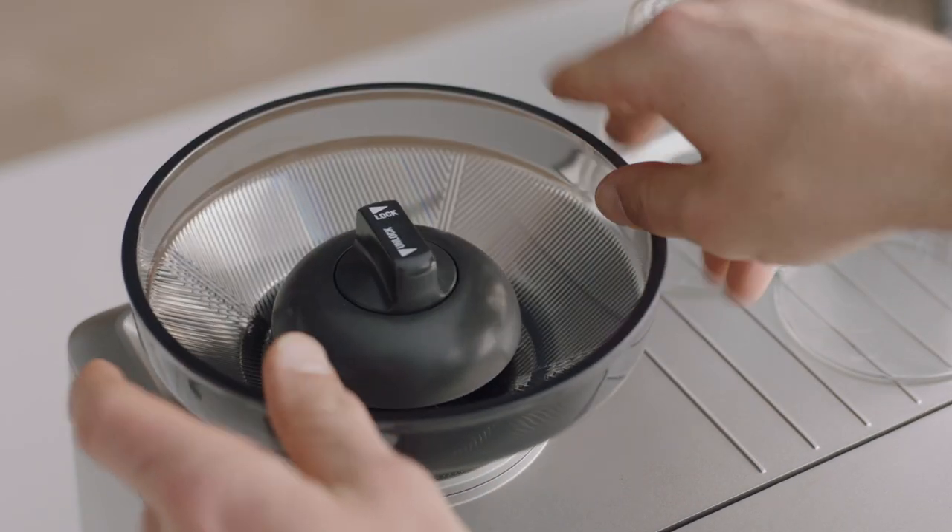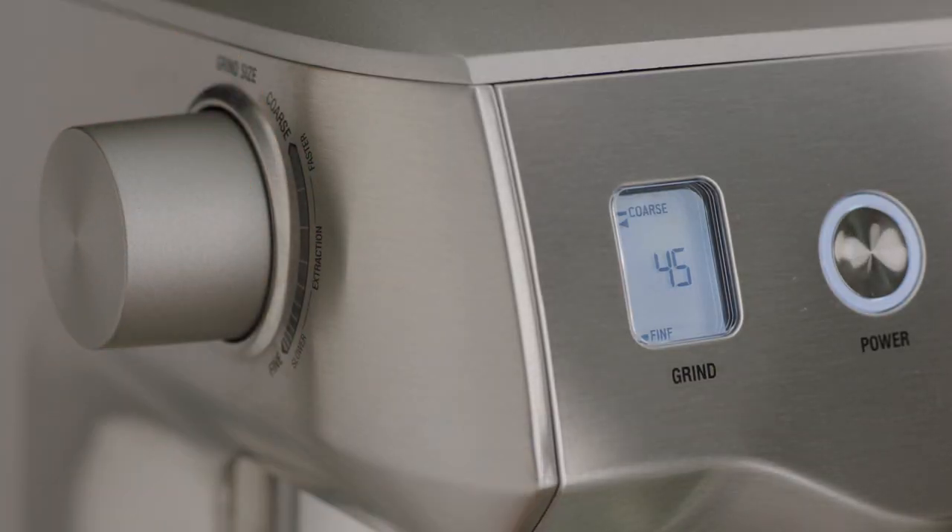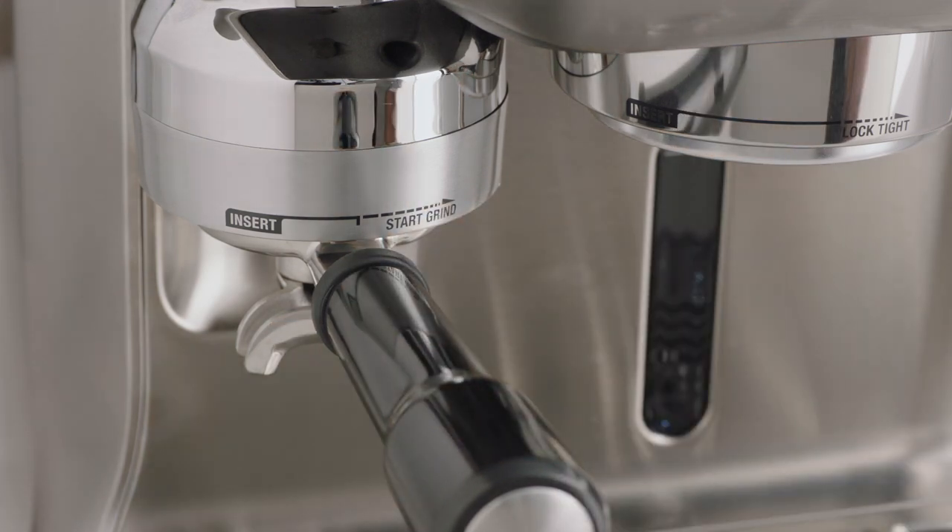Replace and lock the hopper. Set the grind size to maximum 45, and then run the grinder until empty.